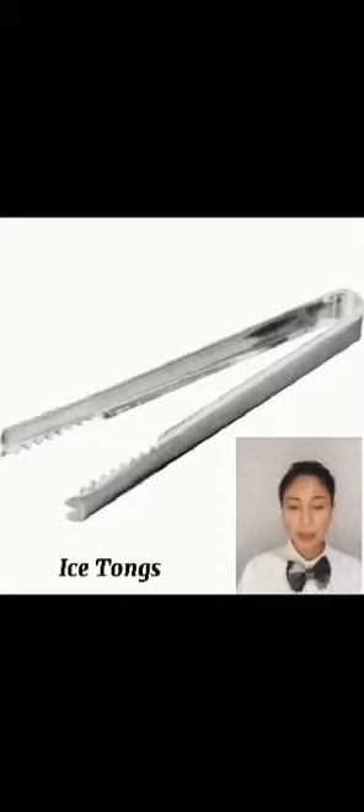Ice tongs are a standard part of a bartender's kit. A corkscrew is a tool for drawing corks from wine bottles and other household bottles that may be sealed with corks. In its traditional form, a corkscrew simply consists of a pointed metallic helix attached to a handle, which the user screws into the cork and pulls to extract it.